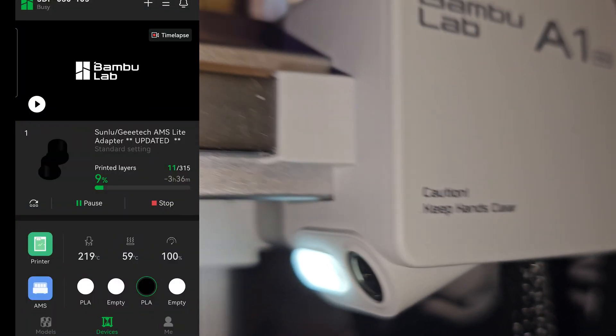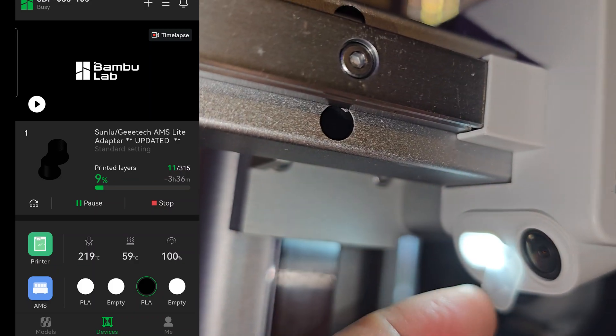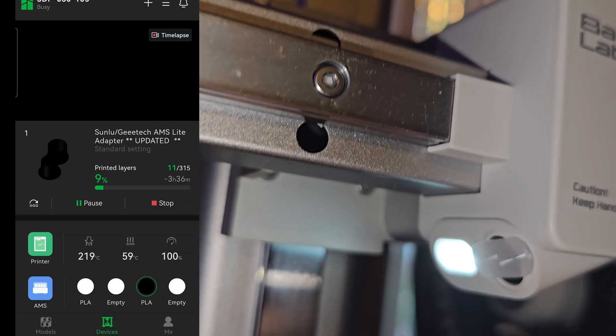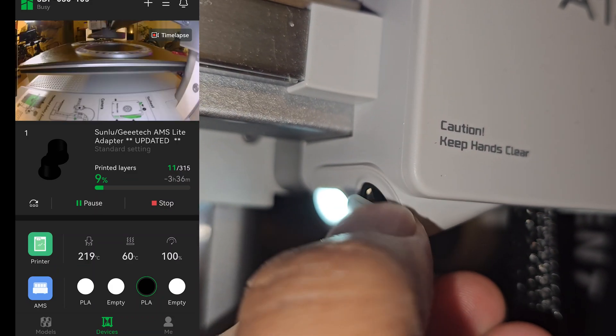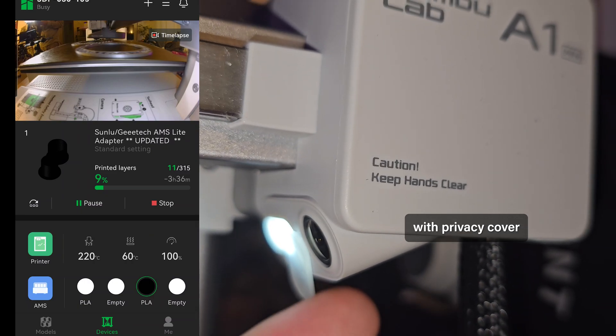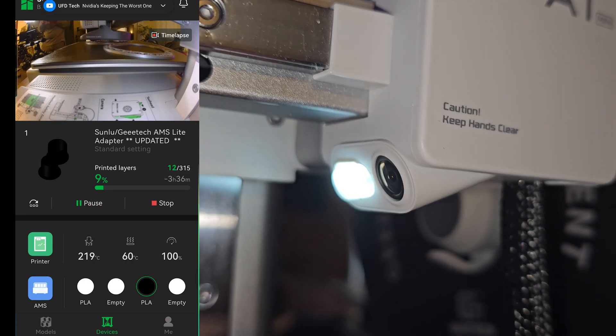One thing I didn't mention is that the printer has a built-in camera that you can use to monitor your print and record time-lapses. As mentioned in the specification, this camera has a low frame rate with 1080p resolution, so don't expect high quality results from it.